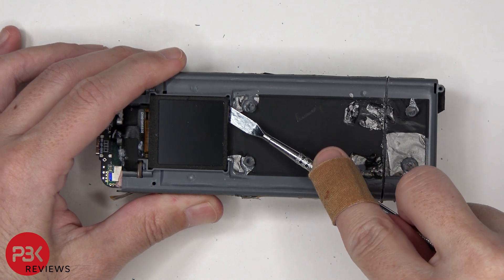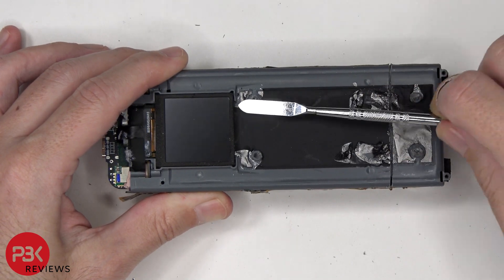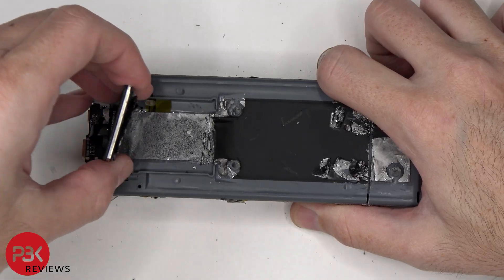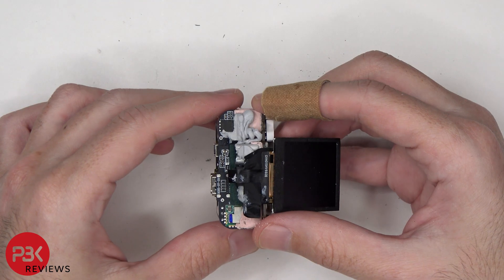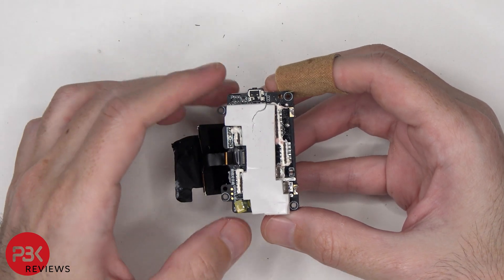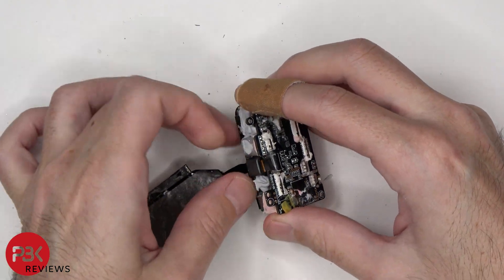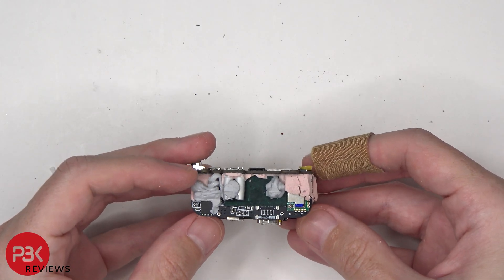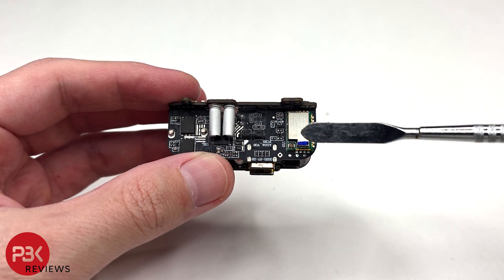We'll need to disconnect the QAXL cable for the Bluetooth antenna from the board. Now the screen needs to be pried off. Here's the board assembly which controls the charging and has the display attached to it. Underneath it we can see an additional thermal pad to help transfer heat. I'm going to go ahead and clean off as much of the thermal compound as I can to give you a better look.